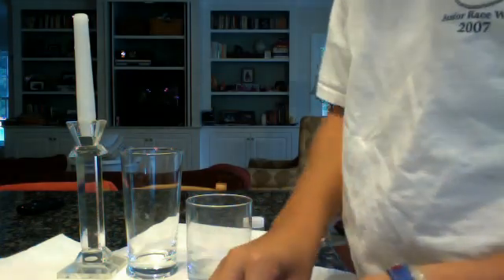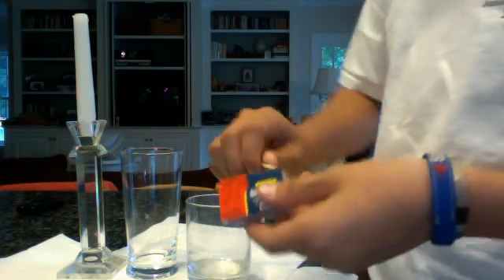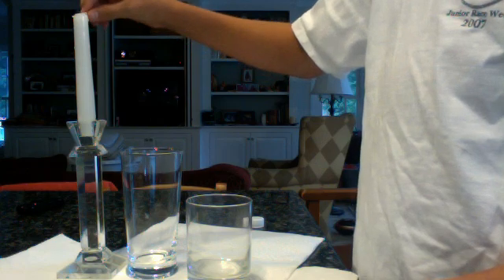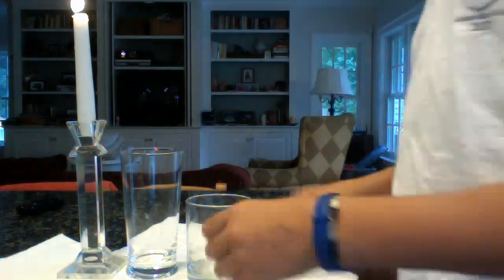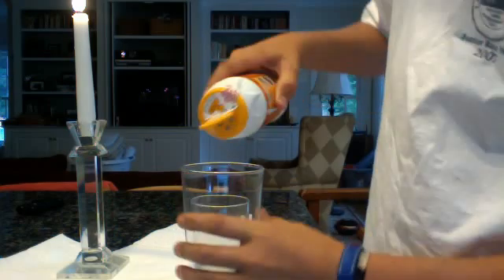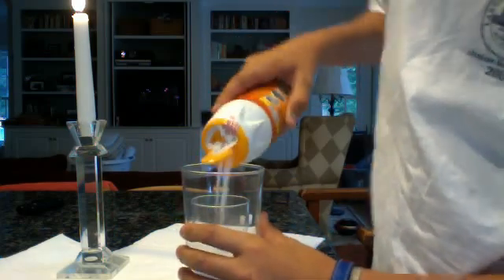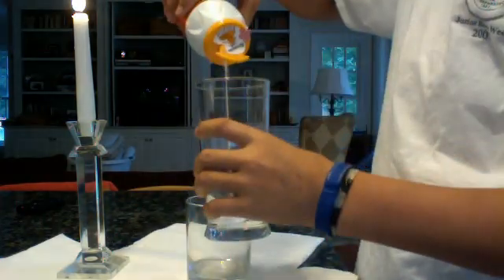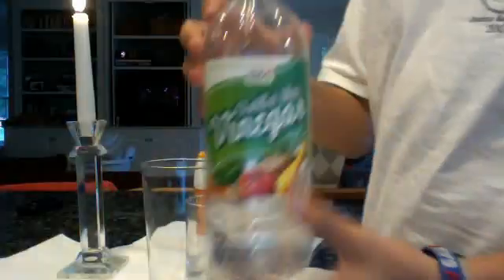First off, I want to light a candle. Now, fill your glass with baking soda — not full, but enough. I want a little bit more. Alright. Stilled white vinegar.